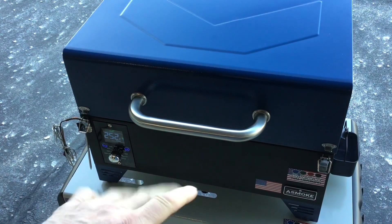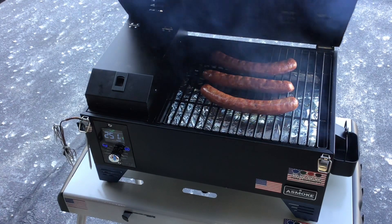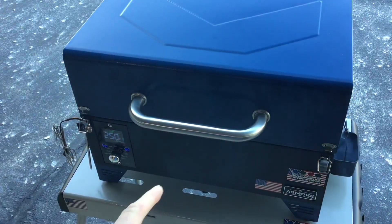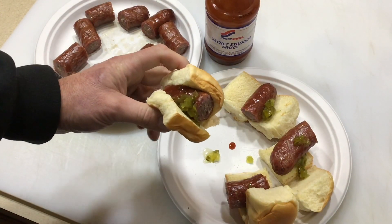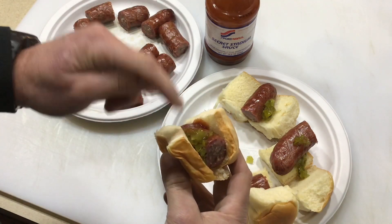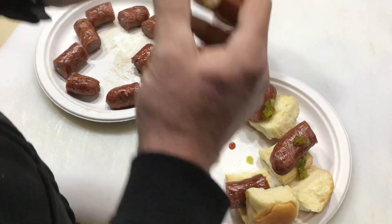Coming up on two hours — look at the smoke still coming off there at 250°F. The Polish sausage is done. Here's a look at the finished plate: some Clements Polish sausage with relish and some secret stadium sauce.